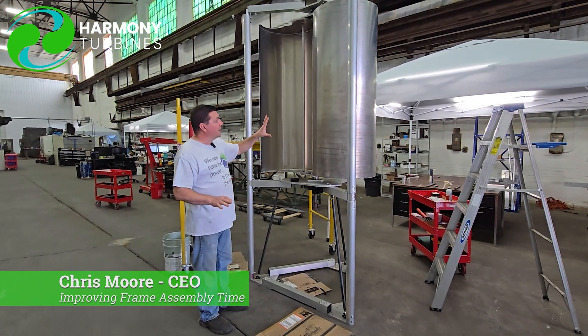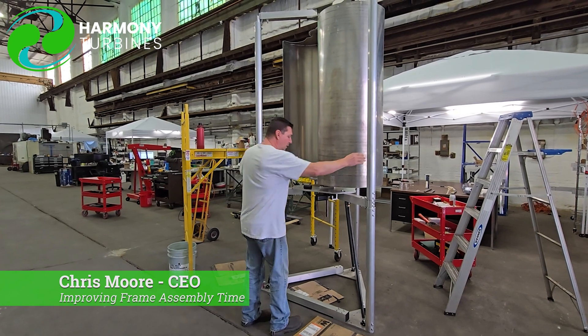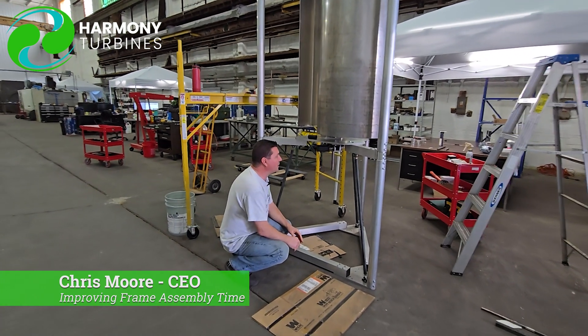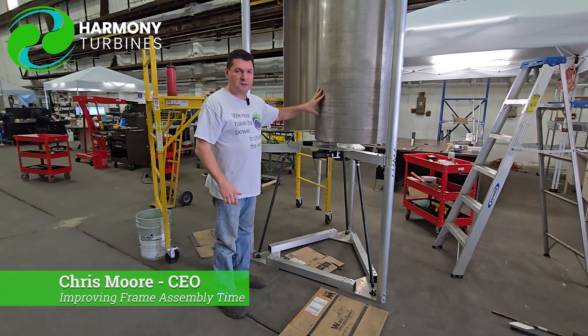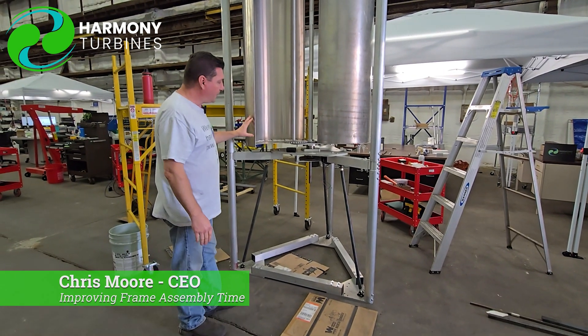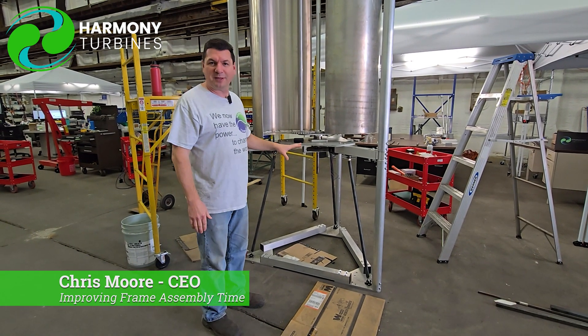How quickly these can go together, how solid and sturdy the units are, what we're looking at as far as complexity of the build — the components are really, really coming together well. It's kind of like a dream come true when we look at how this unit, the Mark III, goes together compared to our very first units two years ago. And we have already begun developing the Mark IV units, if you can believe that.